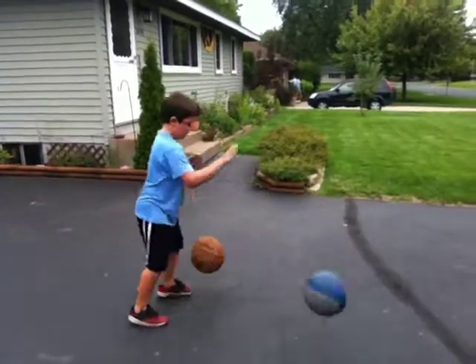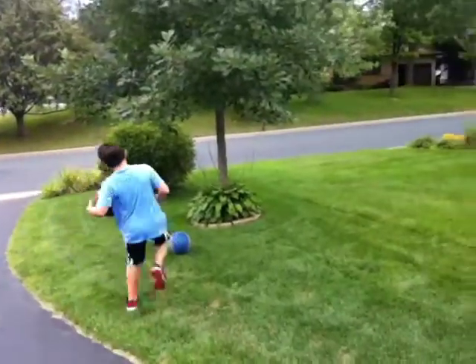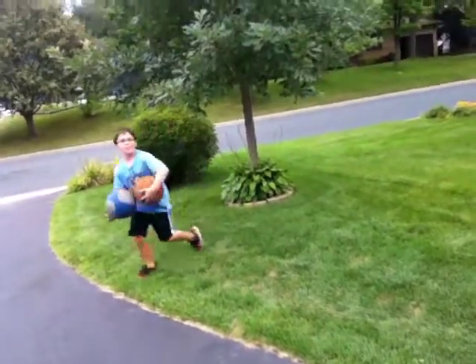Good job! I want to try it again because I have a cool trick thing that I can do.